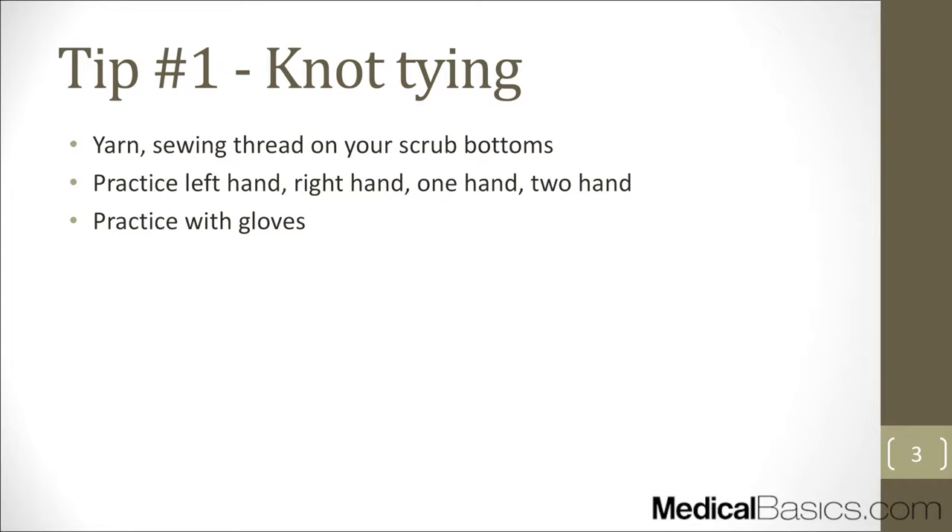The first skill is knot tying. It's a very simple skill, but it's something that's going to be expected out of everybody and you're never going to be explicitly taught how to do it. It's probably the first encounter you'll have with a patient in the OR. The best way to improve is to practice — always have a piece of yarn, sewing thread, or old suture tied to the drawstring of your scrub bottoms so you can practice whenever you're just standing around. It shows people that you care and that you're serious.